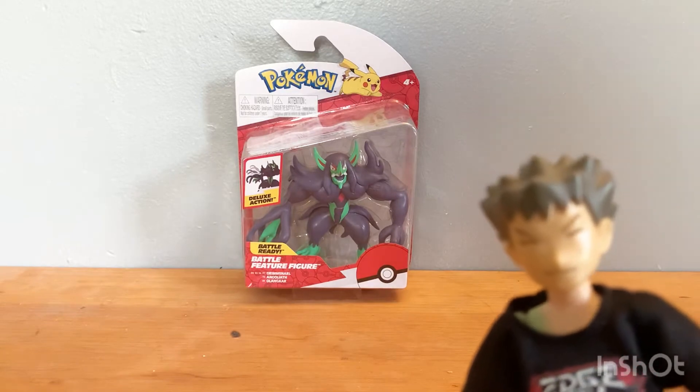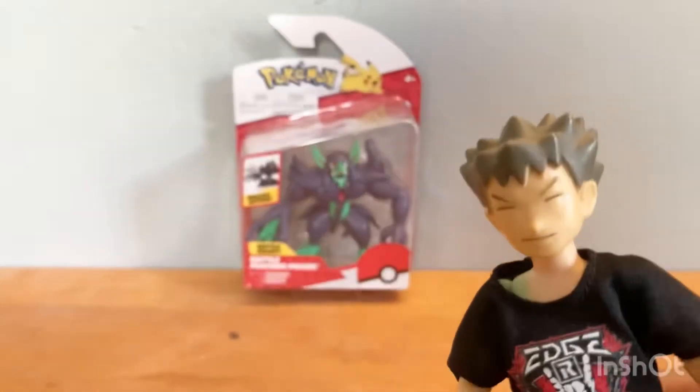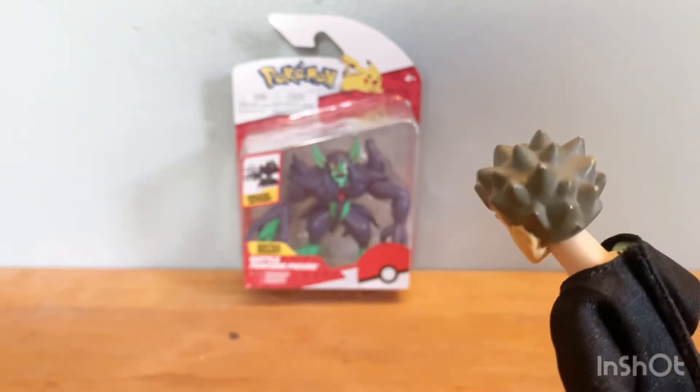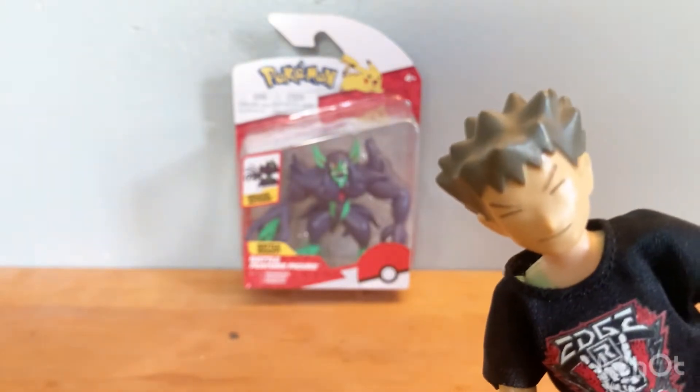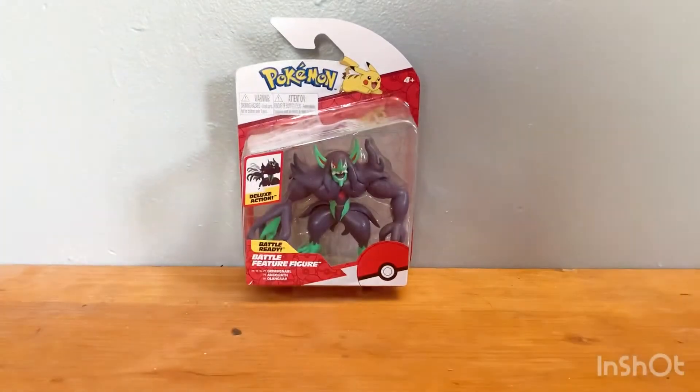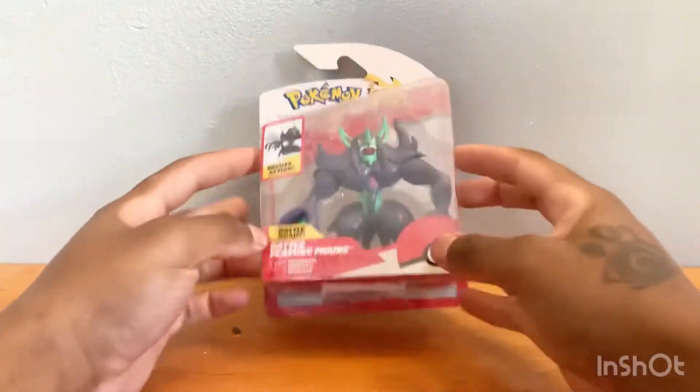What is up you guys, it's your boy Turner Power here with another review — the review of the Jazwares Season Five series, or wave, the Crimson Battle Feature Figure.